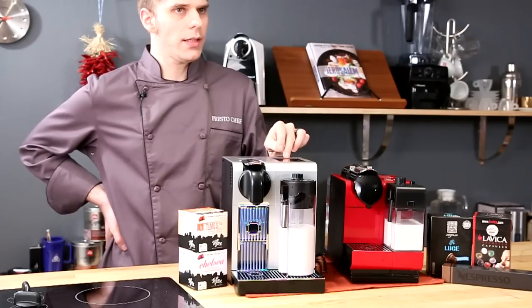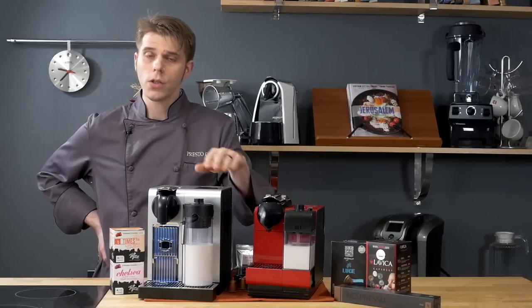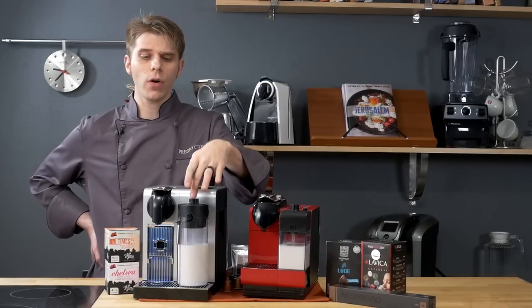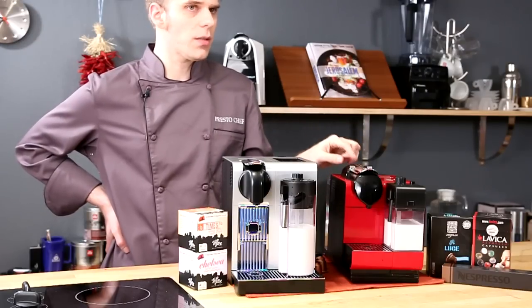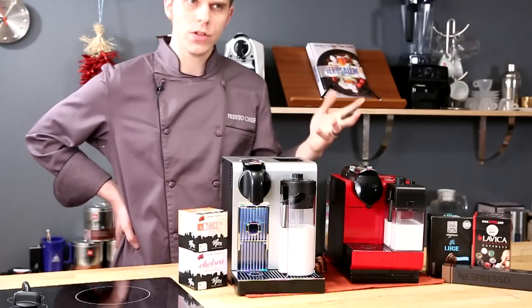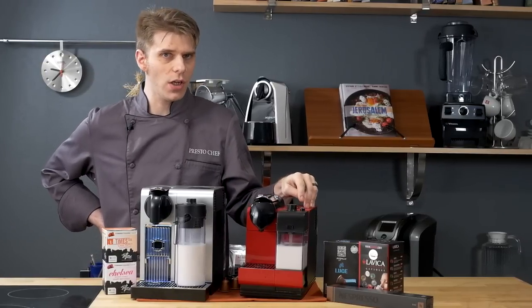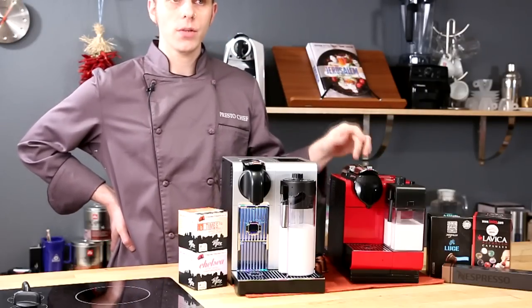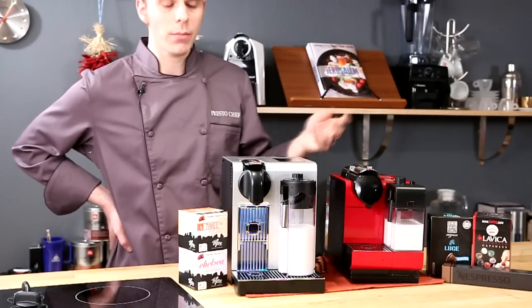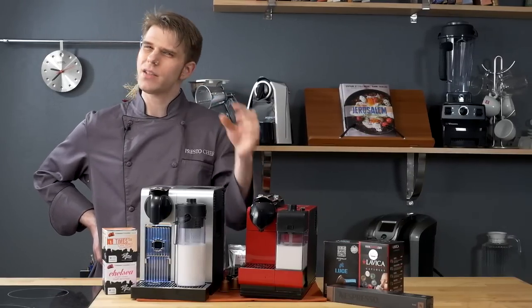On the Latissima Pro, you also have the ability to froth just milk — so if you don't want to make coffee, you can froth milk using the built-in milk frother. On the Latissima Plus, you don't have that option. You have two buttons, one for macchiato and one for cappuccino, and you're always going to end up making just those. You won't be able to froth milk on its own. So for multi-function operation, the Pro wins out over the Plus.